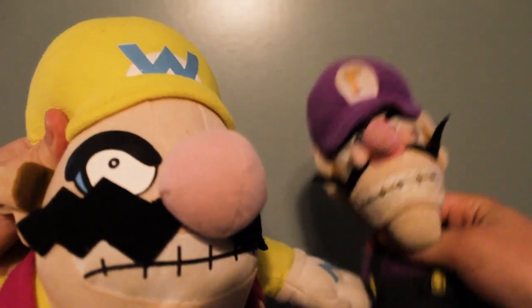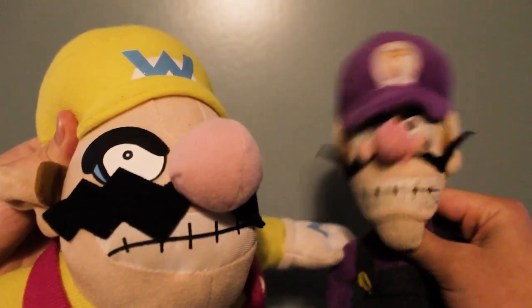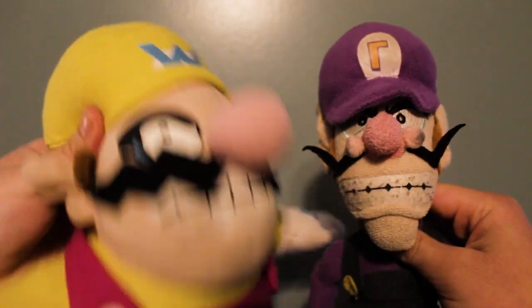We're back, guys! Hey, everybody! This is Waluigi here! And Wario! We are officially back to the old channel once again. We're back from our hiatus.